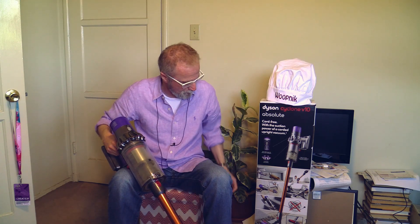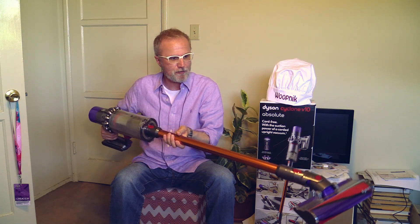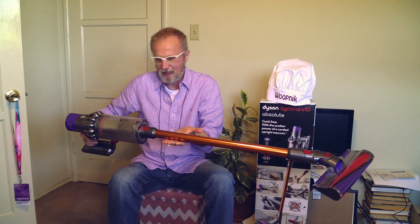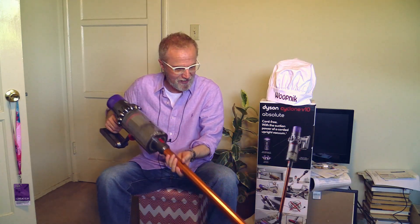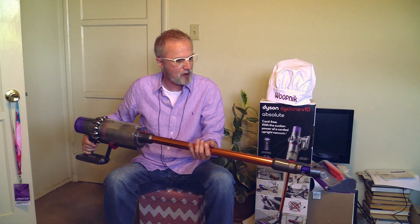My friends, this was my first preliminary introductory review of the Dyson V10 Absolute. When you ask yourself the question — is it worth spending $700 for the Absolute? — I can tell you with all my heart and all my soul: yes. Spend $700 on that thing. It is wonderful. It has the suction power of a corded vacuum cleaner, the design of a Dyson, it is light, and it fits in every corner. It has all the attachments.